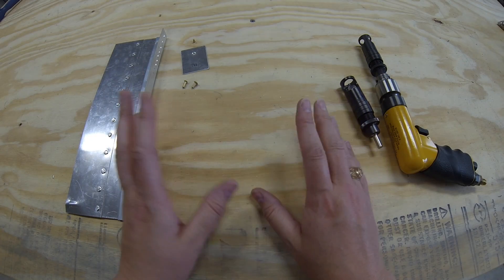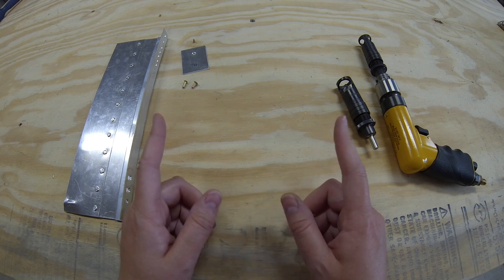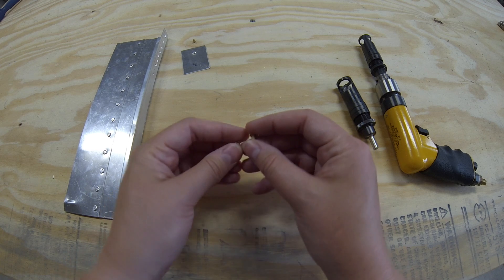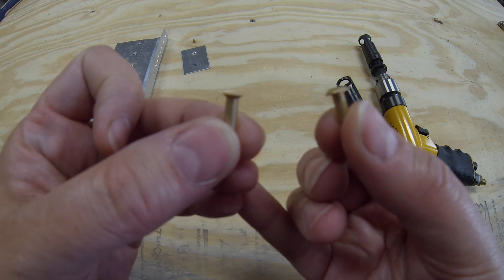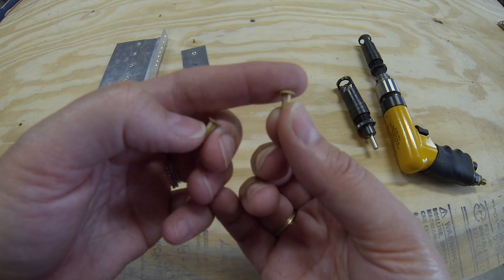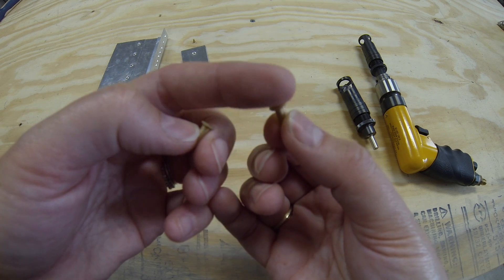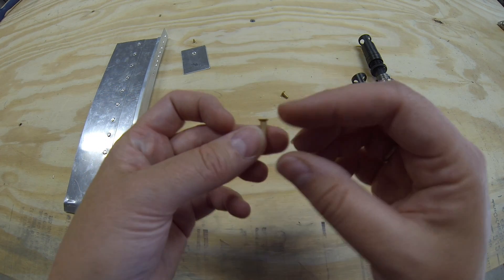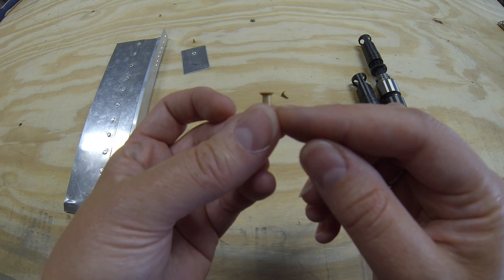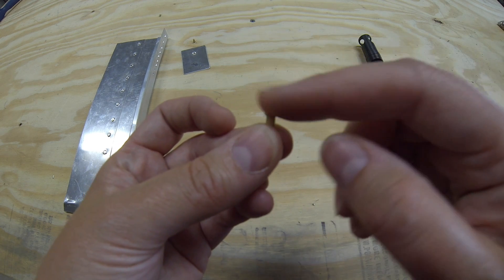I've mentioned countersinking a couple of times but haven't explained what it is, so I'll do my best here. There are two kinds of rivets we are working with: universal head rivets, which look like a little mushroom cap — flat on the bottom against the metal and with a rounded dome on top — and countersunk rivets, which are more like a wood screw, beveled in and flat on top, so the head sits flush with the skin or metal.